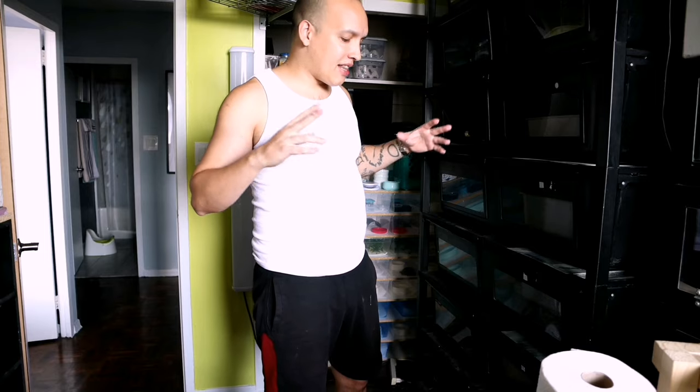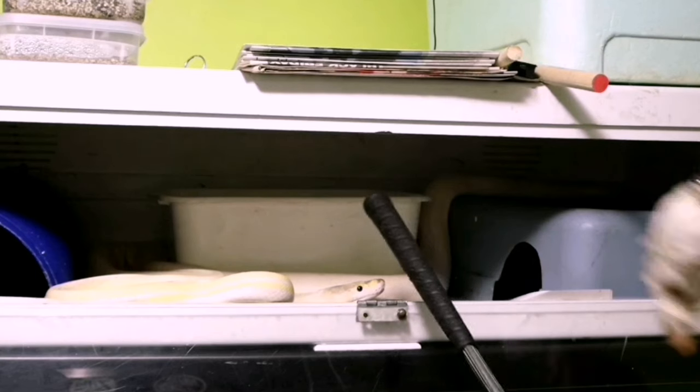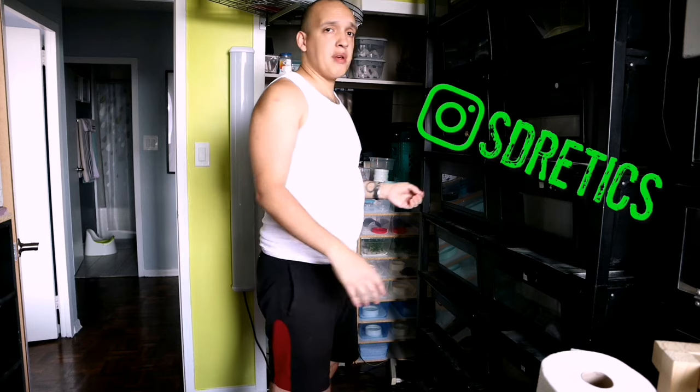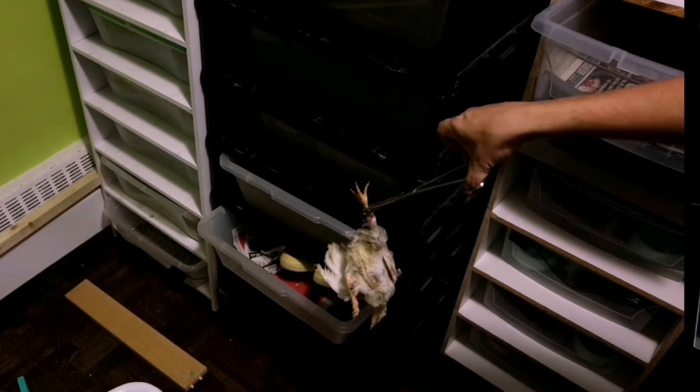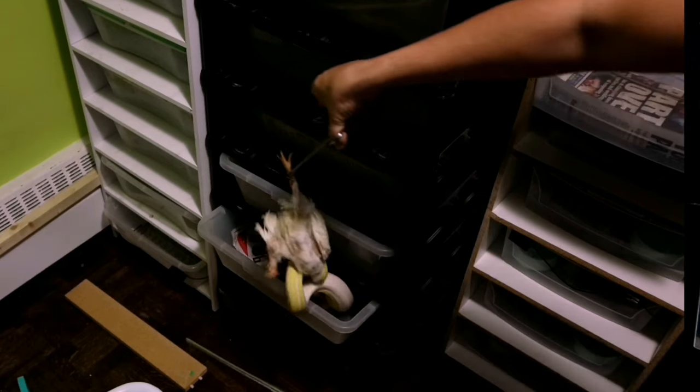Hello everyone and welcome back to the channel. Today I'm going to talk to you about Super Dwarf Reticulated Pythons and other snakes too, but specifically Super Dwarfs. I think this topic is really more important to them than any other snake that I keep. So we're talking about feeding mode — when a snake gets into feeding mode, understanding what that is, what you need to do, and how you need to be careful.